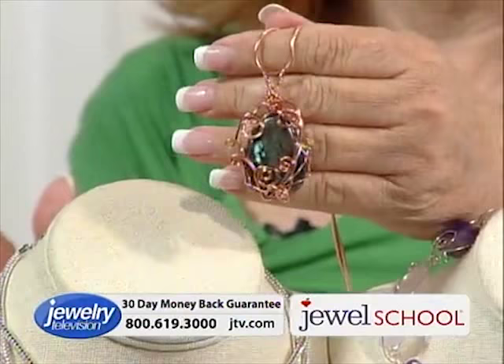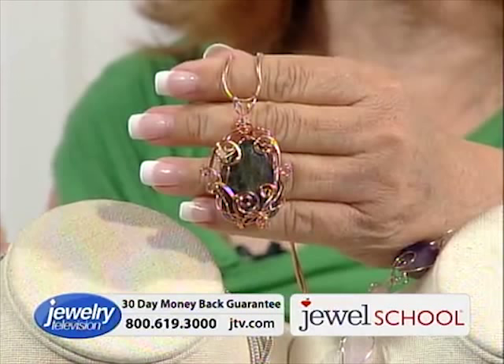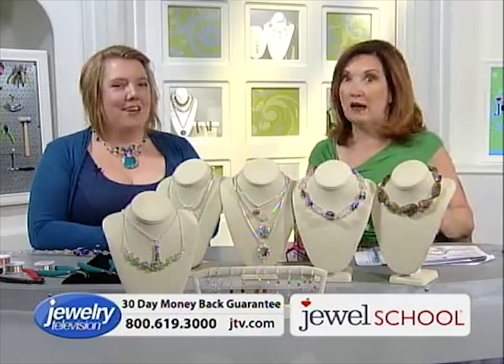Look at my little honeysuckle vine — it's all about the curls. I looked at Gail and said that looks so detailed and intricate, and she said, 'Get a piece of wire, we're going to do this.' So doable — 20 minutes. I'm not kidding.